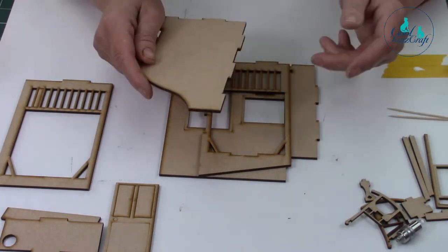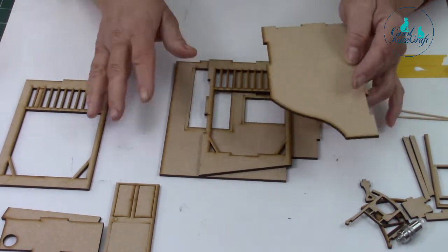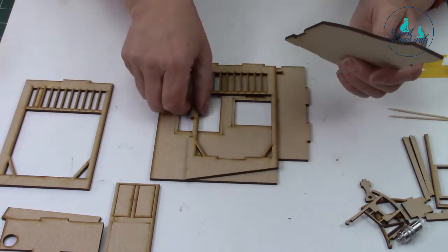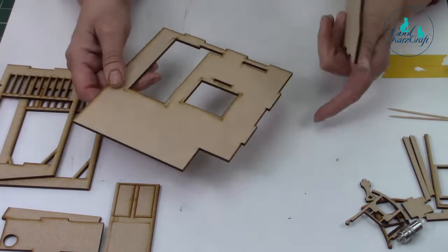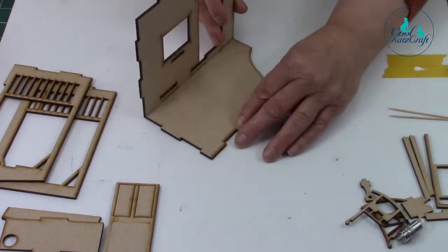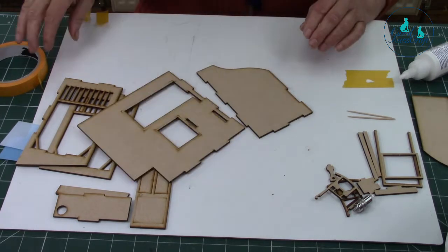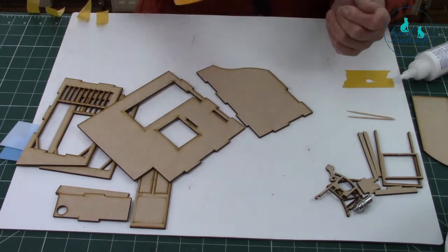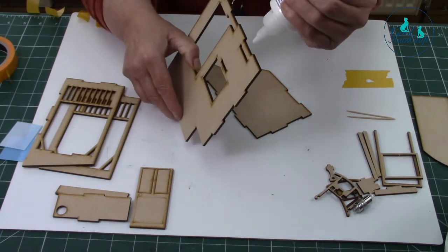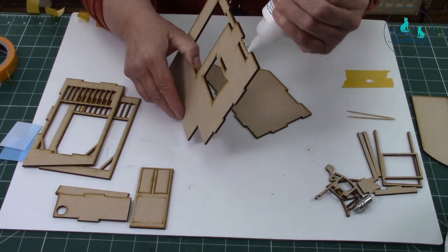We're putting together the veranda. I've de-tabbed all my pieces. I'm going to start with the side of my house and put it to the base like so. I'm going to use Tiger Tape to help keep it in place while the glue is sitting — it's a low tack repositional tape.